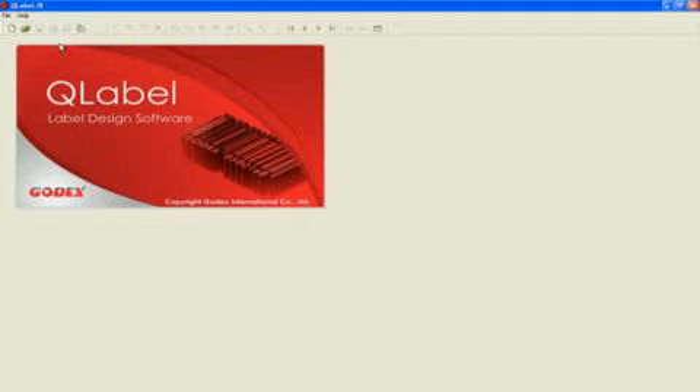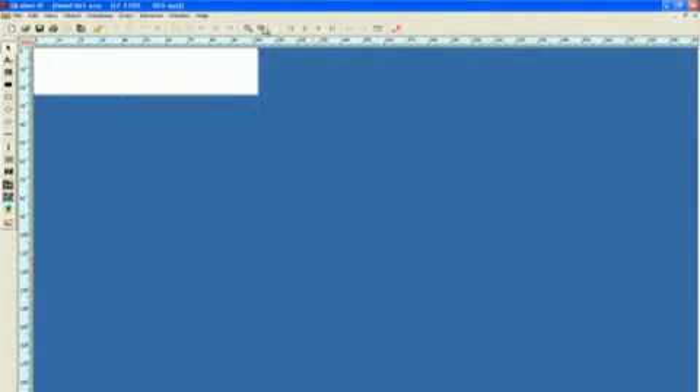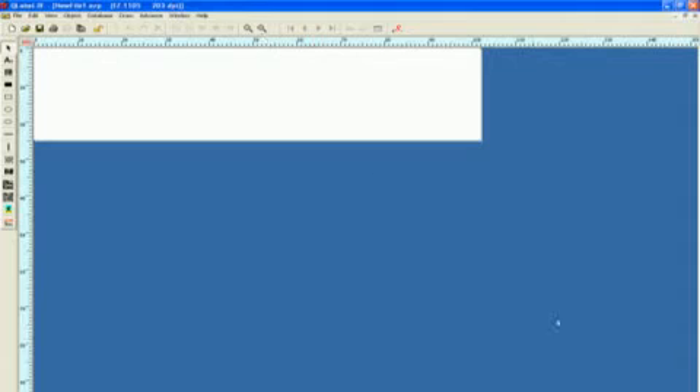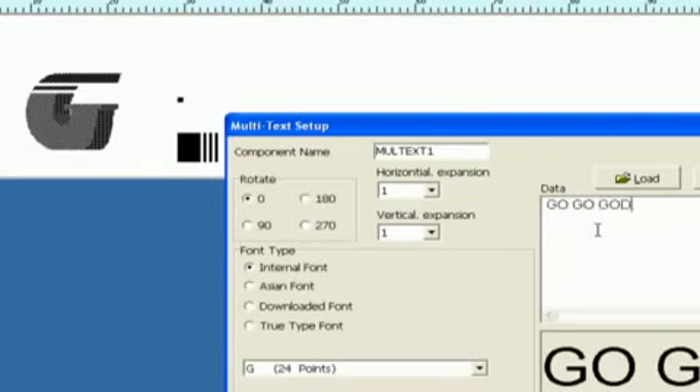To make a label, click on the Q-Label icon and open a new label file. Drag and drop the barcode icon from the toolbar, typing what you want in the barcode — how about GoGo Godex? Center it and then select print.